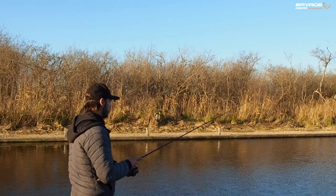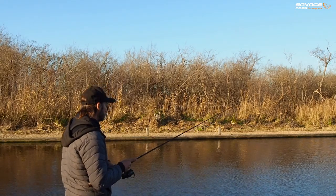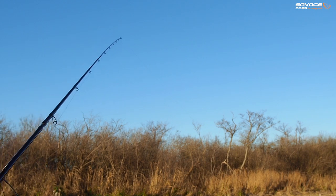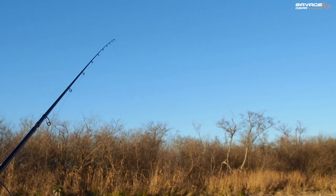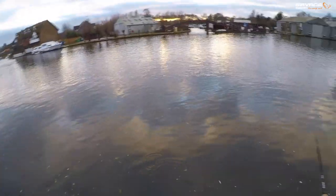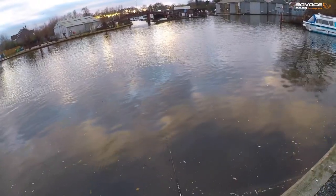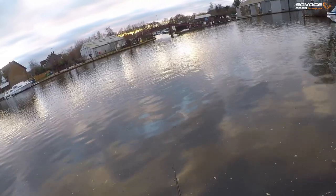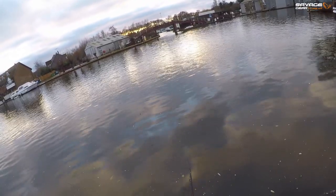Sometimes working them with a constant motion can be really good, dragging along the bottom or even working them up in the water a little bit. It's all dependent on what mood the fish are in, so you play around with retrieves. But most of the time I find fishing a few bounces either low to the bottom or a little bit more aggressively, accompanied by a nice long pause, will cause the fish to bite — and you can see this fish absolutely nailed it on the pause.